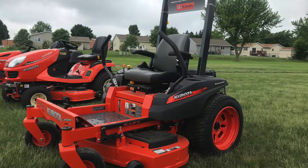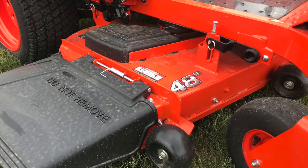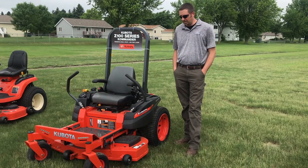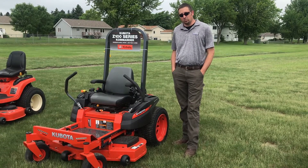This is the 100 series zero-turn mower, hydro. It is available in a 42, 48, or 54 inch deck. We use a good heavy Kubota fabricated deck on these. There's an air-cooled gas engine, available in either a Briggs or a Kohler.